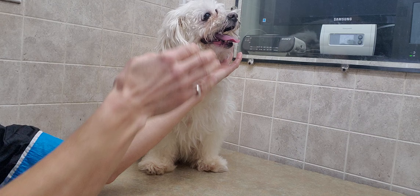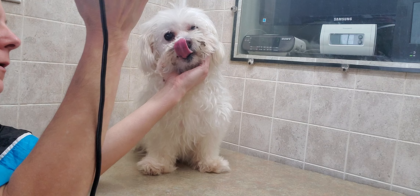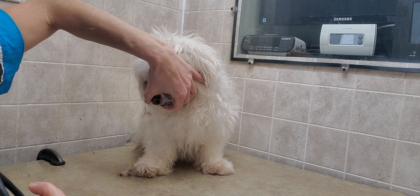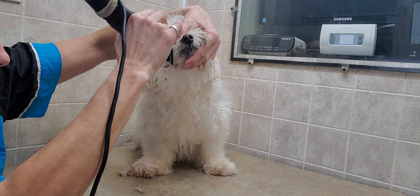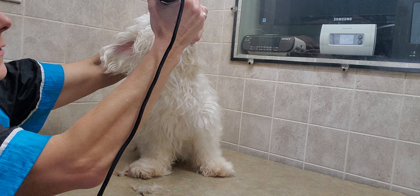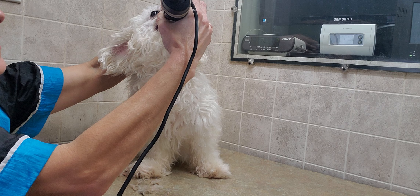So basically it's just to get under anything. There we go — so I've got that top part done. Now I'm just coming from the top of the nose downward, and when you're going along the lip here you've got to be careful that you don't catch the skin, so I kind of hold his mouth a little bit so I know where everything is.